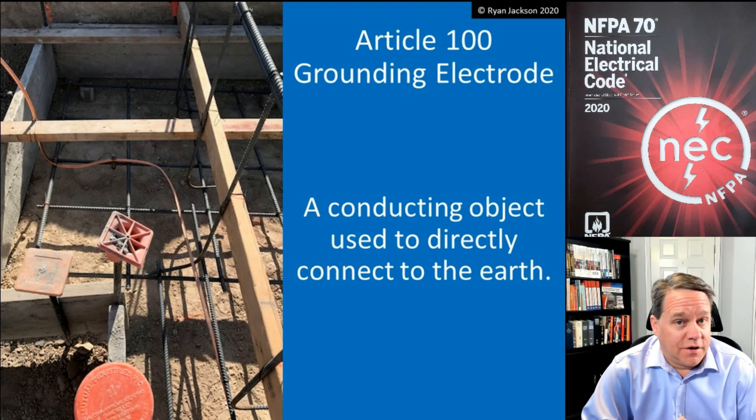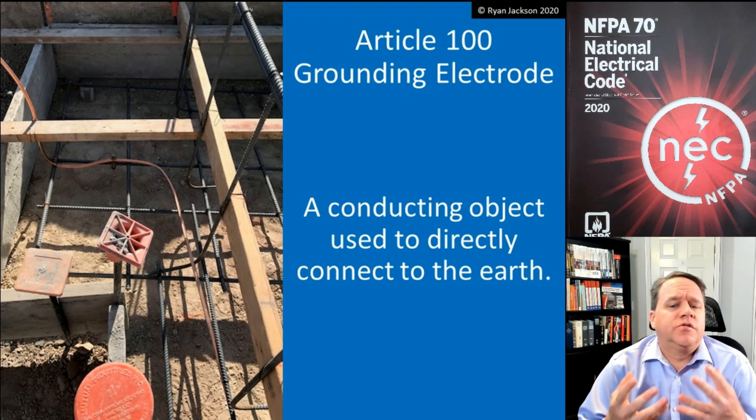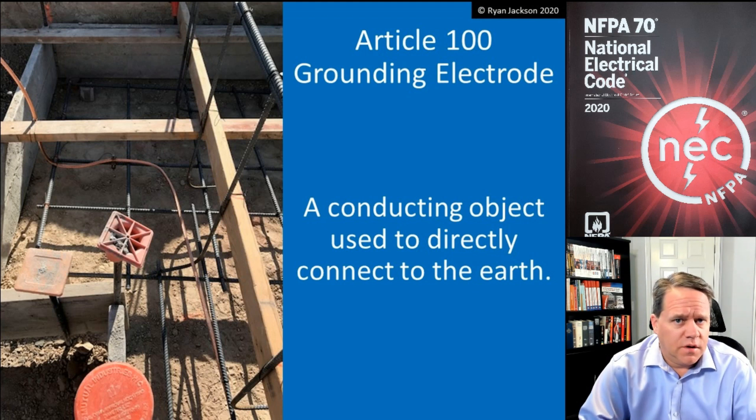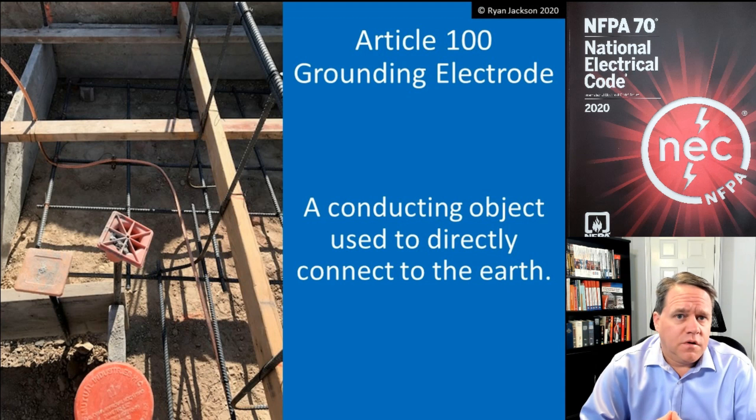Article 100: grounding electrode. This is a nice simple one. It's a conducting object that's used to directly connect to the earth. There's a list of them in section 250.52A, items 1 through 8.